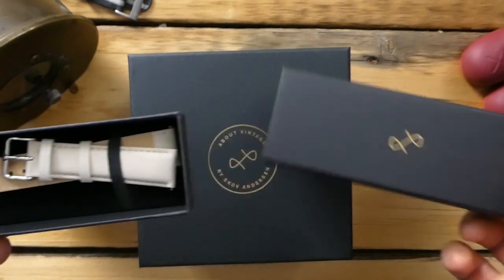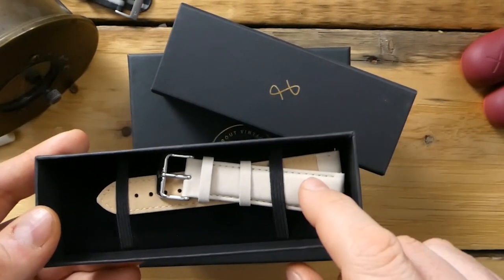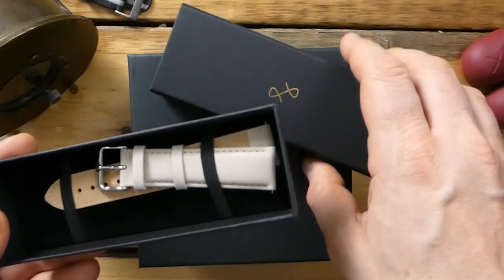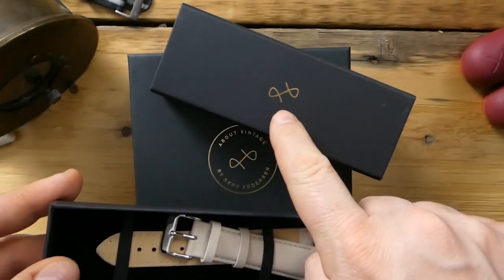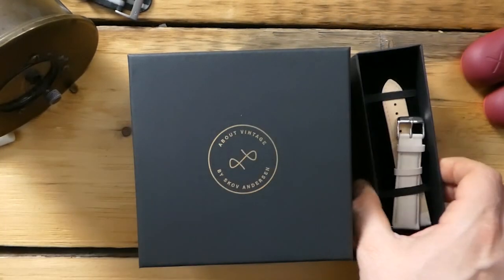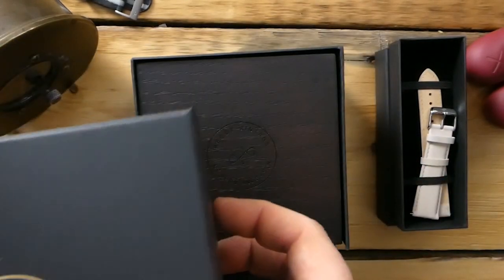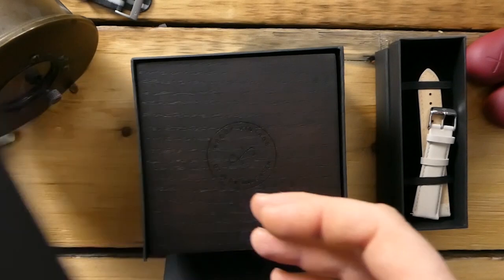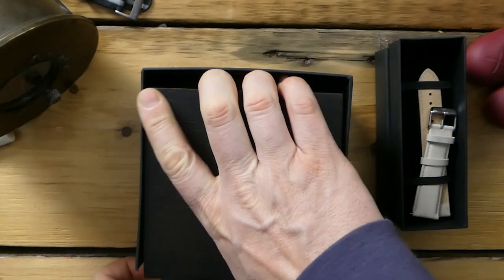This is the free strap that came with it — it's a suede leather, called the sand suede. It also comes with a signed buckle with their logo on it. We'll put this to the side and leave that for the full review. The packaging is very nice — hard cardboard on the outside and a very heavy wood box on the inside.